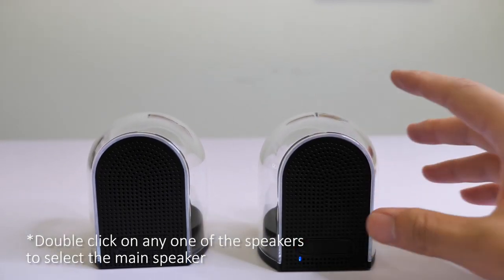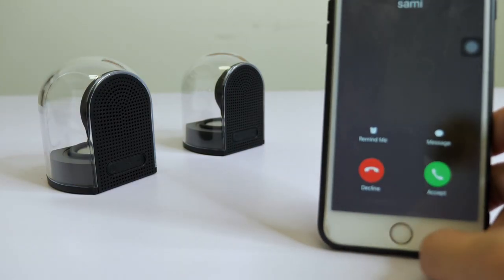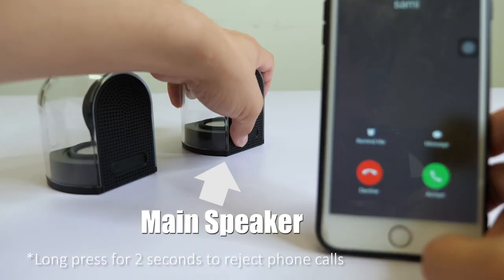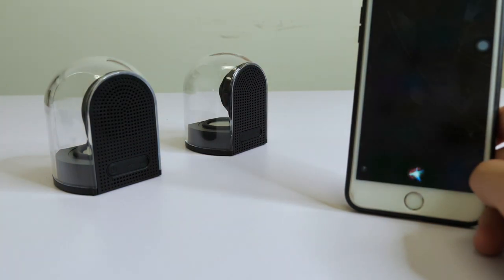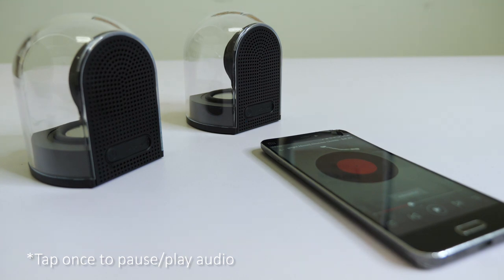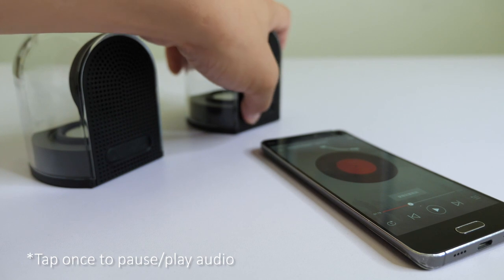Double-click on any of the speakers and it will become the main speaker. Please take note that only the main speaker has the ability to answer or reject calls and activate Siri if your device is an iPhone. For pause or play music, you can tap once on either of the speakers.